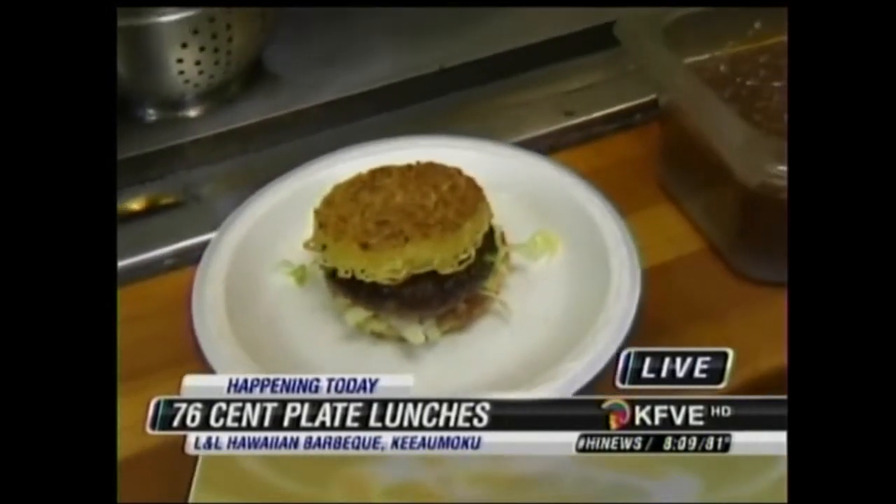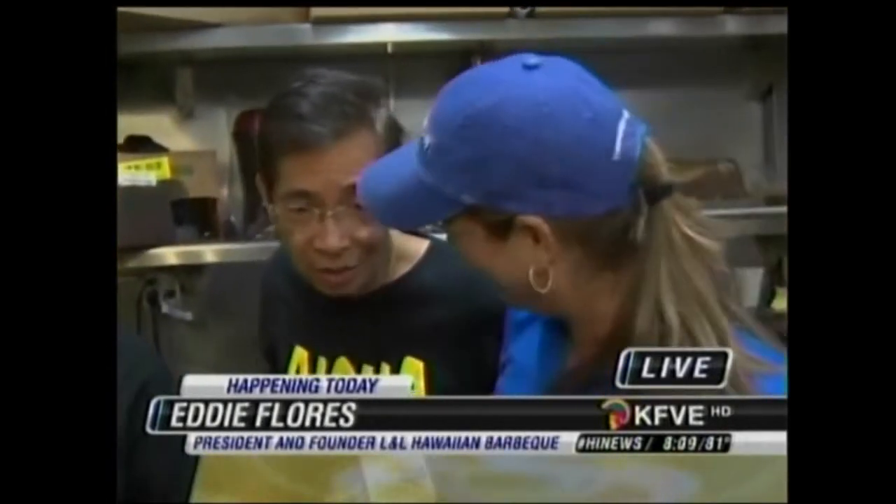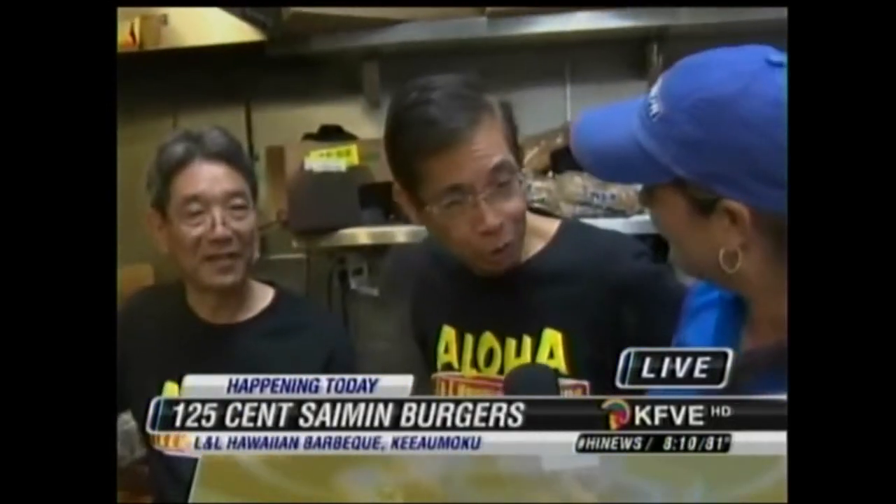Now these are going for a quarter today, Eddie. Yes — all part of your big birthday celebration. And all the proceeds go to Goodwill Industries of Hawaii. But there's a limited time — you've got to get down here in a few hours. From 10 o'clock to 12 o'clock, and that's it. If you're in line by 12 o'clock, you're okay. And the first 100 also got a free T-shirt.